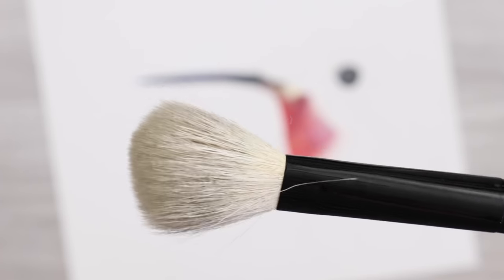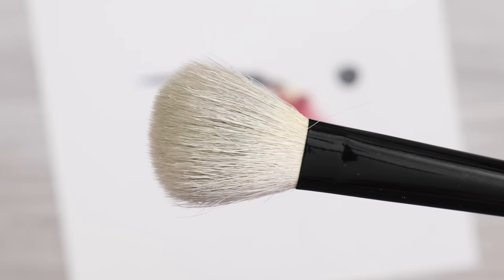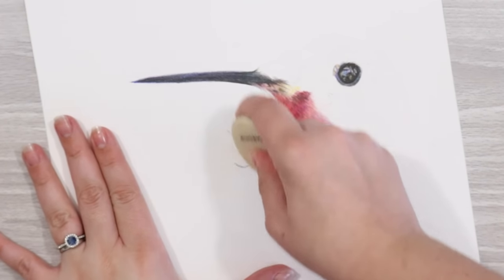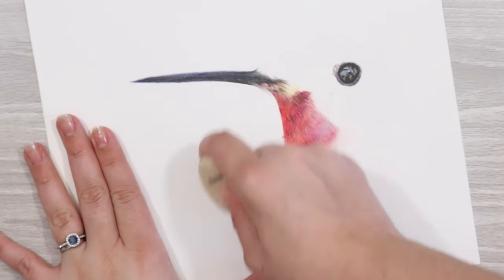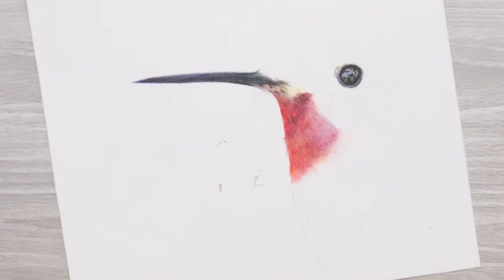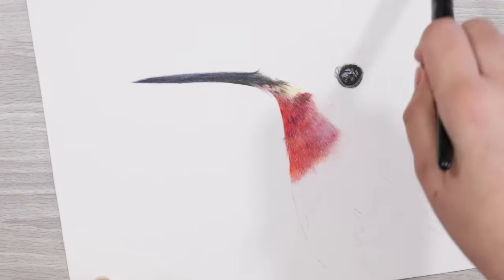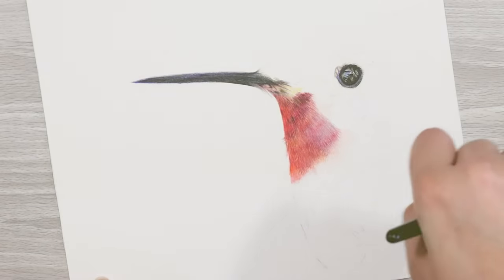You want something nice and soft bristle-wise so that it doesn't damage your paper. If you're not sure what this is for, it's basically used to get rid of any pencil dust build-up, small breakages of pencils, that kind of thing. You use this instead of your hand, which can introduce unnecessary oils and can also smudge your work. Using a brush like this prevents any of those nasty mishaps.